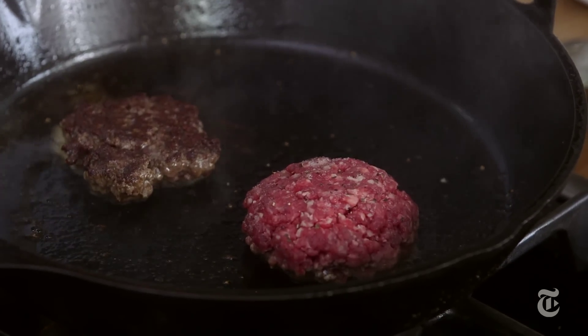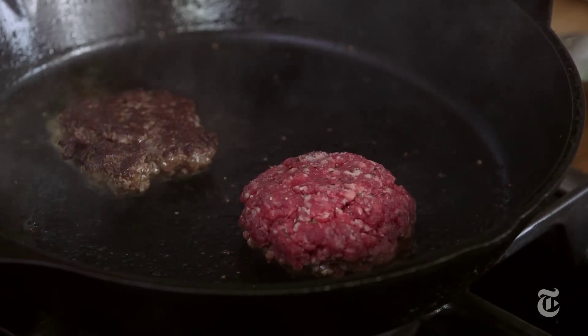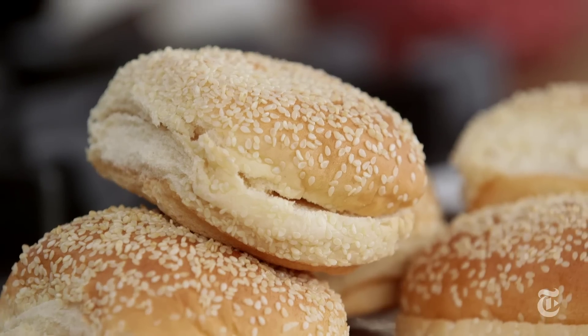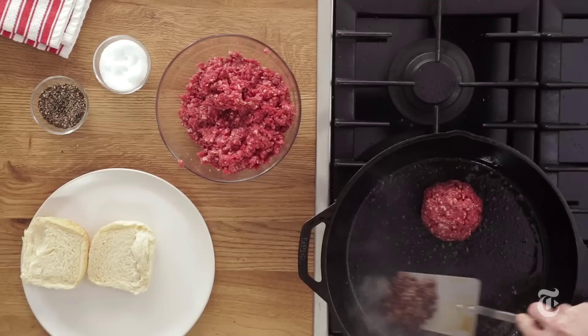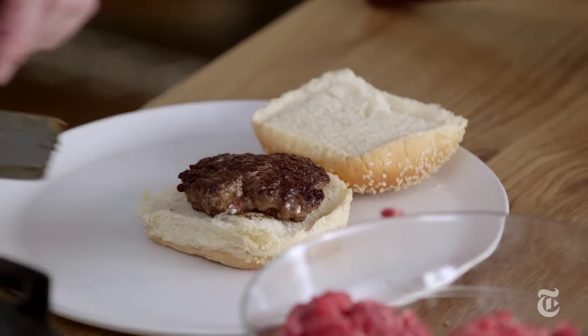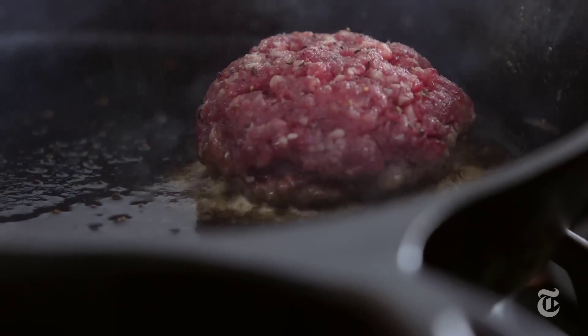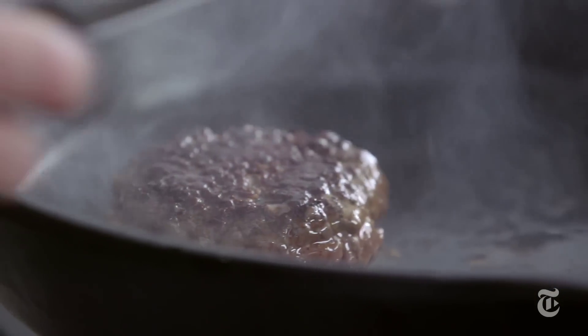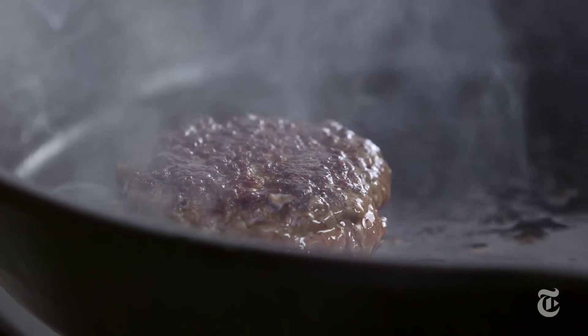Meanwhile, our tavern burger is still cooking. I think this first guy is just about ready. I'm gonna take a bun — oh man, that looks good — and put it right there. I think we're about ready to turn this one over, so I slide under there and we turn it. So here we have the blank slate of hamburgers.